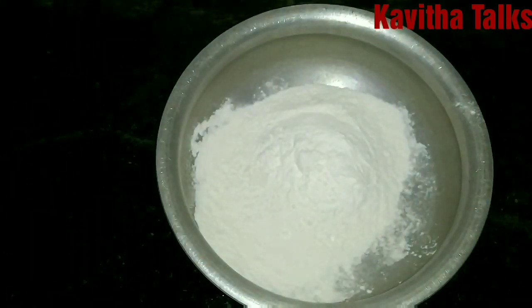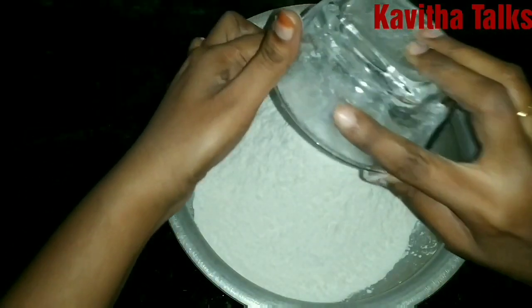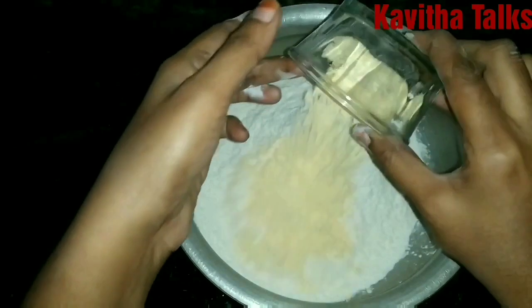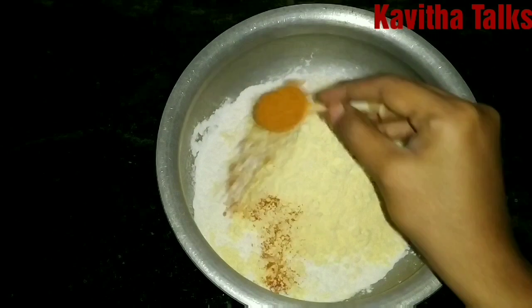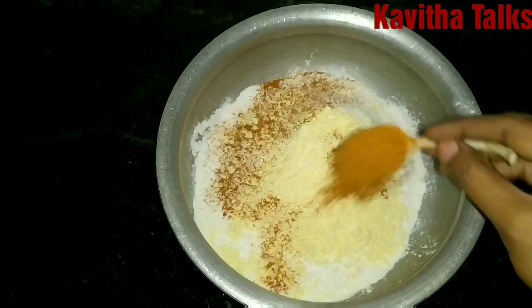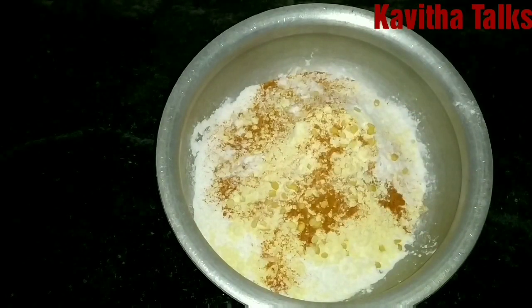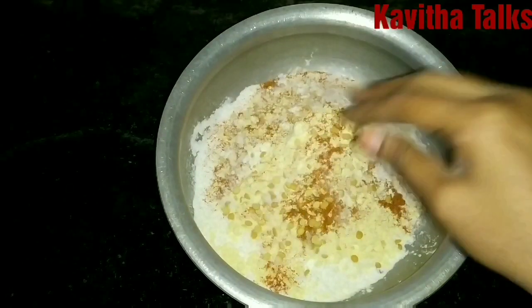Here we are going to add a cup of rice flour. After that, we are going to add 2 teaspoons of urad dal flour. Add the rice flour and salt.